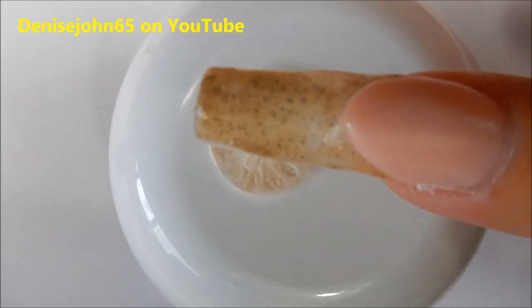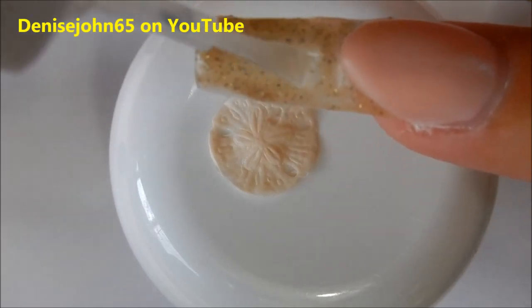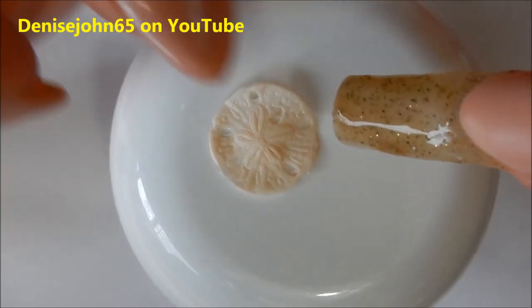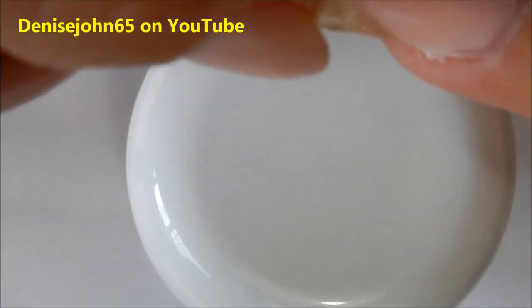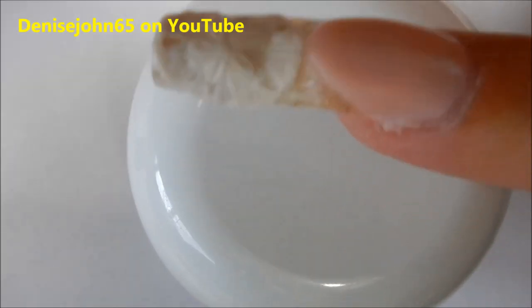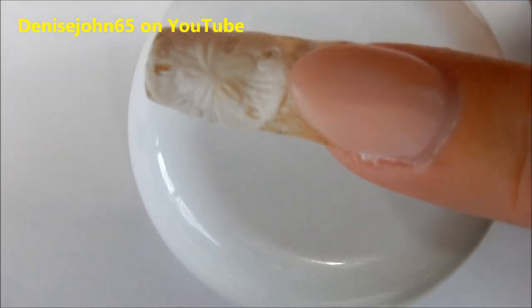I've already cleaned the sticky layer off of the sand gel, and I'm applying a brush-on nail glue. I'm going to take my mold, put it right on there, and hold it. I didn't even have to hold it very long because it's still pliable and easily bendable.